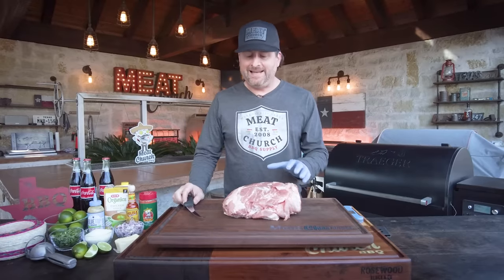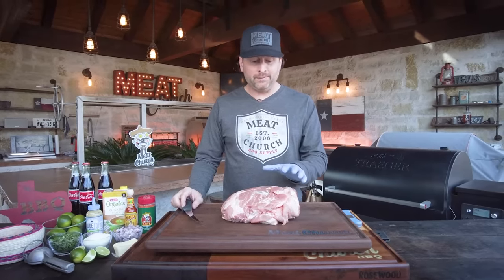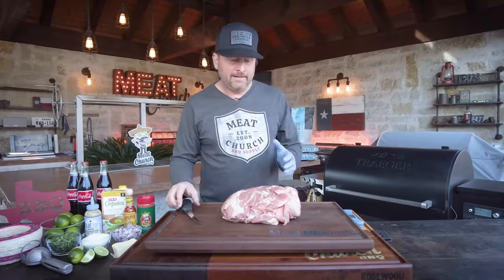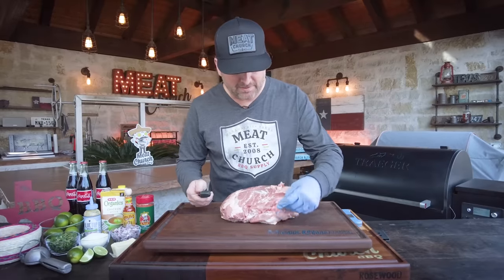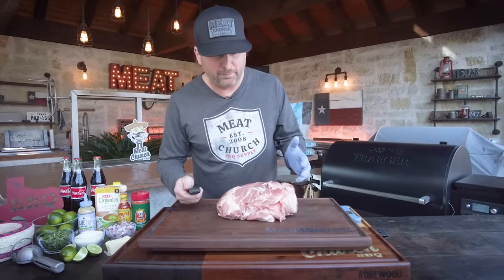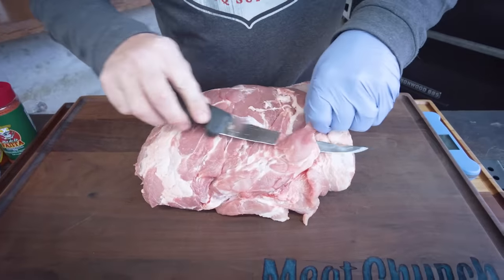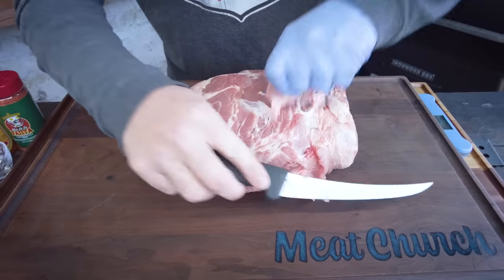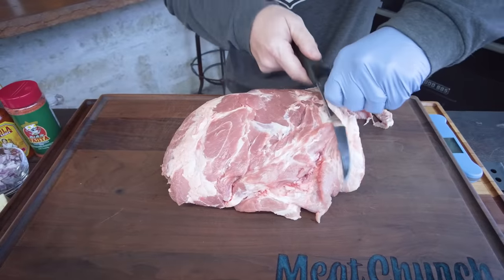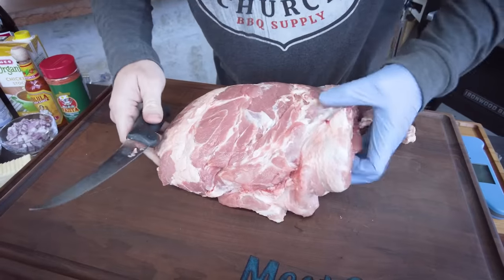So what do we have here? This is about a 10-pound pork butt. It's bone-in, it's Prairie Fresh, so it's going to be amazing pork. We're not going to do a whole lot to it because this is ultimately going to be pulled pork — anything I trim off is something I can't eat. I'm going to take a boning knife and just trim off the little pieces hanging off because that'll just burn up into a crisp, and I'll trim a little bit of the fat. I've got this pork butt sitting on a rosewood topper board.